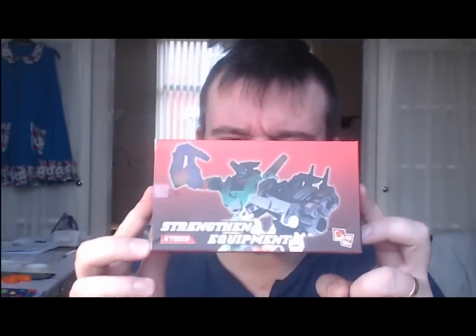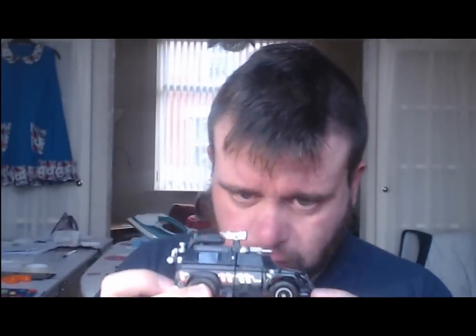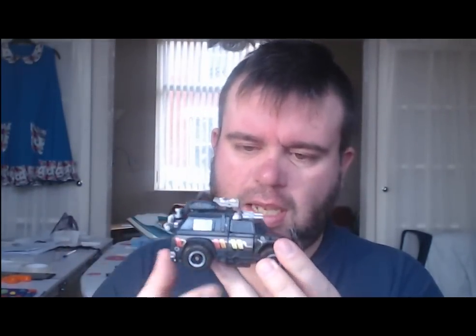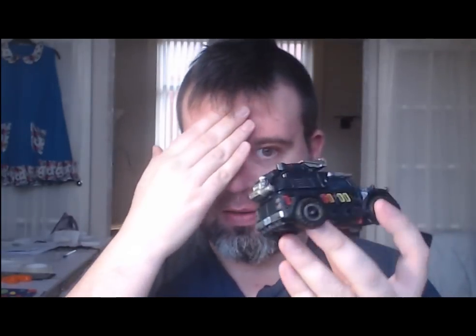Now to the main bits. I'm reviewing the X2 TX003 Strengthening Equipment for Trailbreaker and Hoist, the Repro Labels for them, and the toys themselves. We'll start with the original mold, which is Trailbreaker. Originally there weren't many paint details — a little bit here and there, the headlights were painted, and he's got the Autobot symbol. That was about it. So the Repro Labels basically decorated the vehicle form — it came with new decals on the sides.